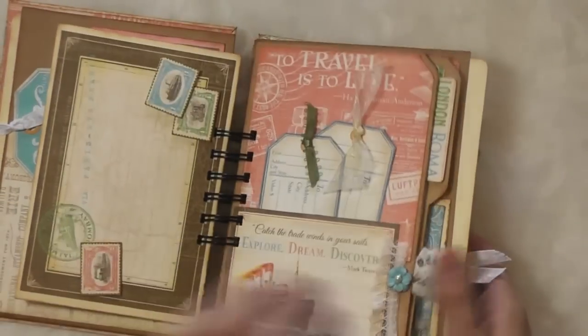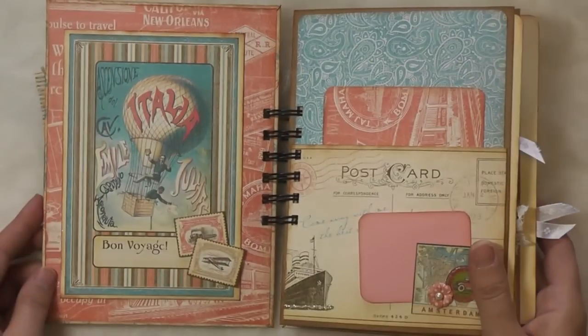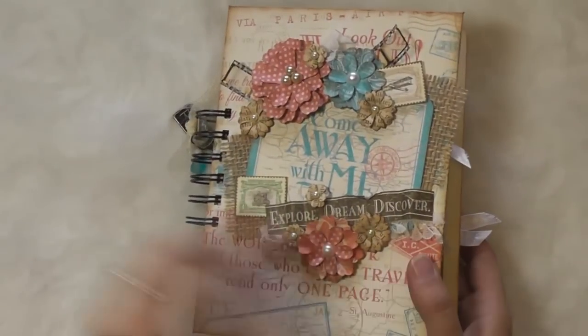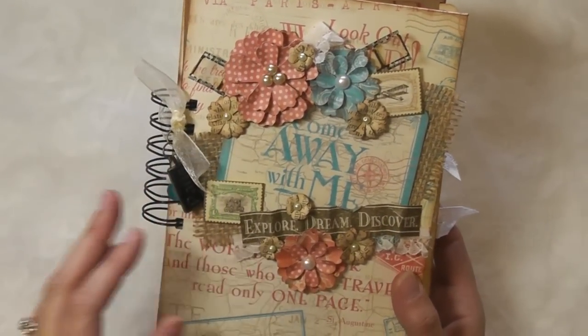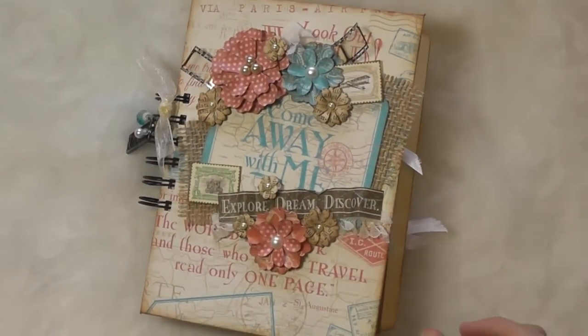That is how you make the Smash album — I hope I answered any questions you might have had along the way. This is Sherina with Sherina's Shack Scraps. Make sure you visit my blog at sherinashackscraps.blogspot.com — the link will be below for more project ideas. Thanks, and we'll see you later.